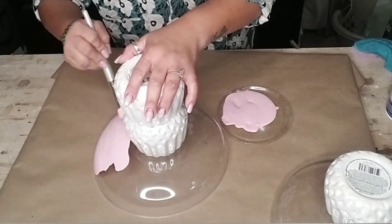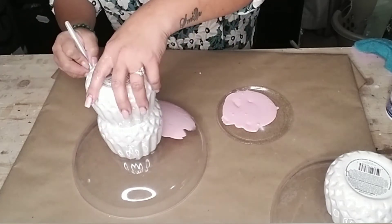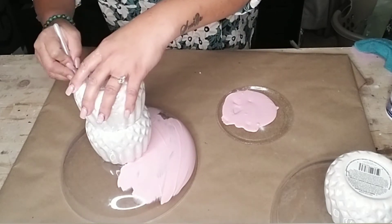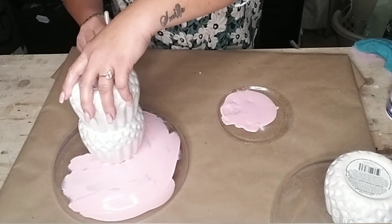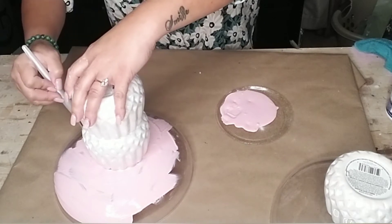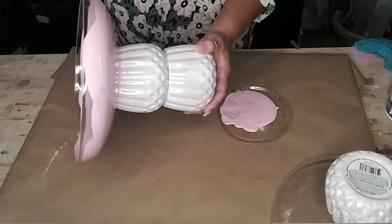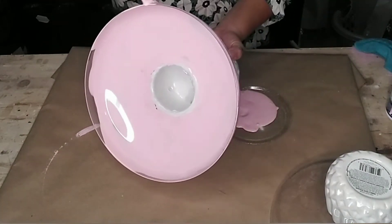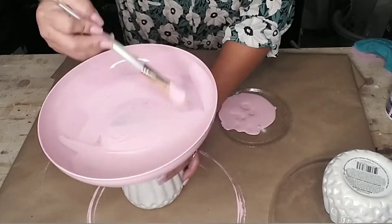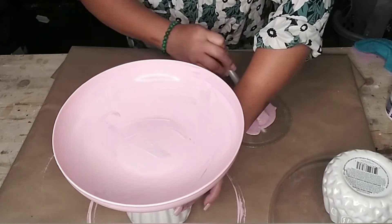Once everything was dry, since I'm going to be using these for Easter, I decided to paint them a soft pale pink. You can paint them any color you like. If I don't keep these for Easter next year, I might just spray paint them silver to use them all year round. That's the great thing about DIYs like these trays — you can easily change them up by spray painting or repainting them to give them a different style or look. So keep that in mind when you do any kind of tray or coffee table centerpiece.